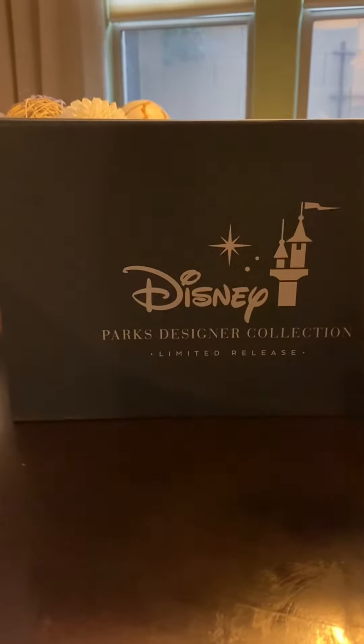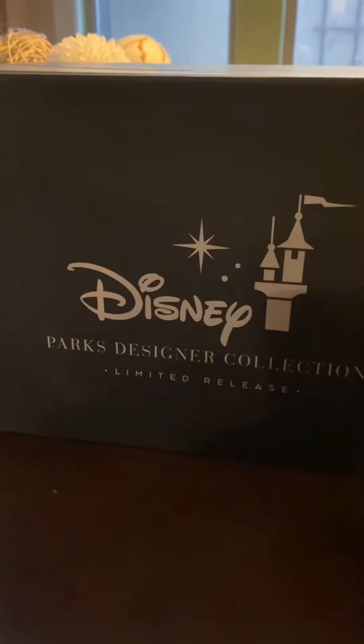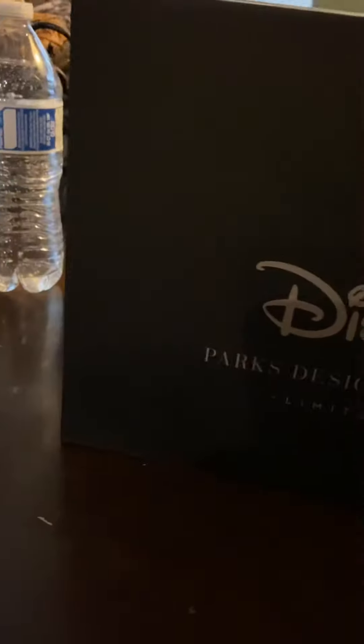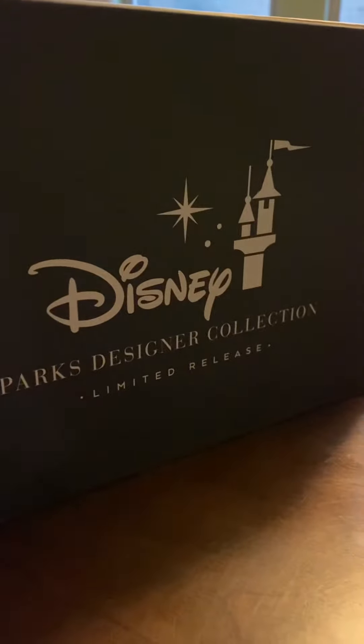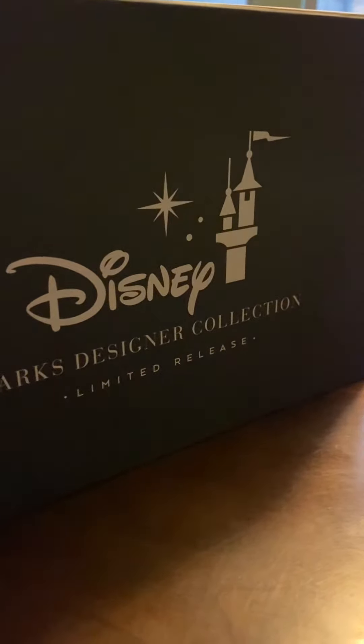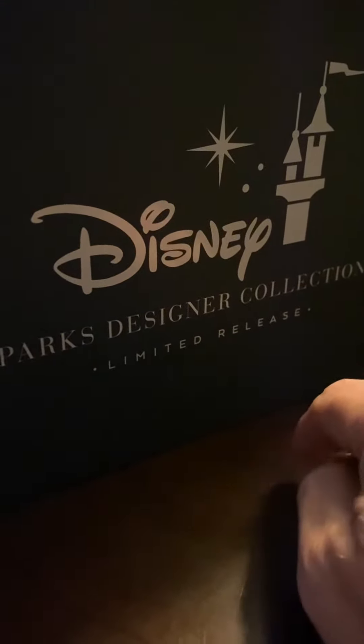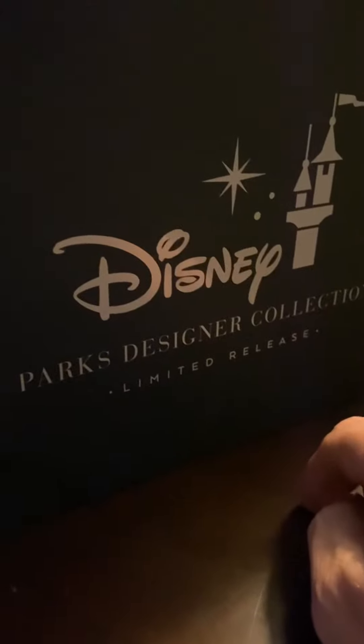Here we go, another edition of unboxing. This time we're doing something a little bit cool. I got this for mommy for our anniversary present because I thought she would really enjoy this. As you can see, it says Disney Parks Designer Collection Limited Release — there's the Disney logo and the castle. Limited release means they've only made so many of them.